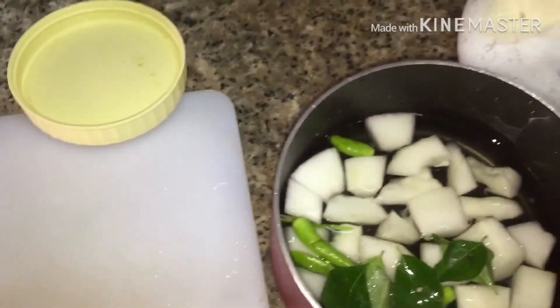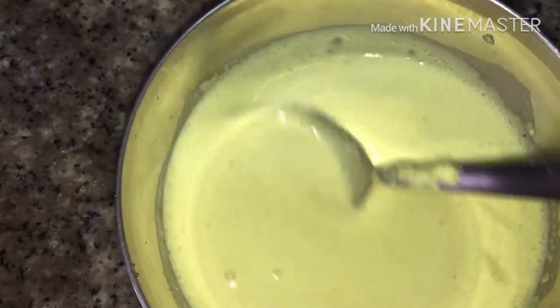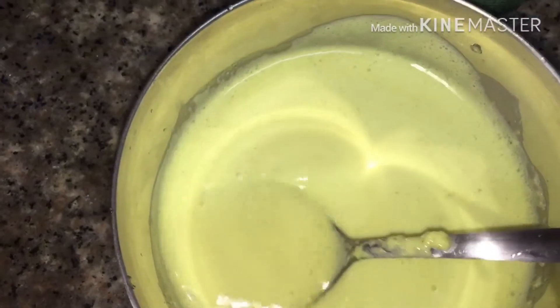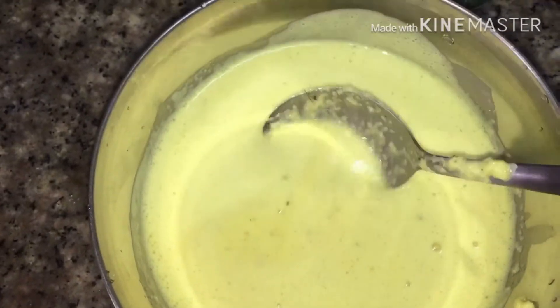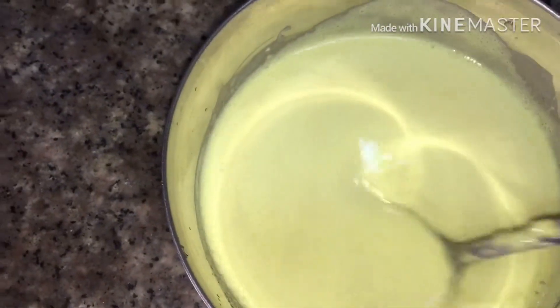Now let's mix it in. I'm going to add half a cup of rice and mix it in. Add half a cup of rice, then let's mix it in.